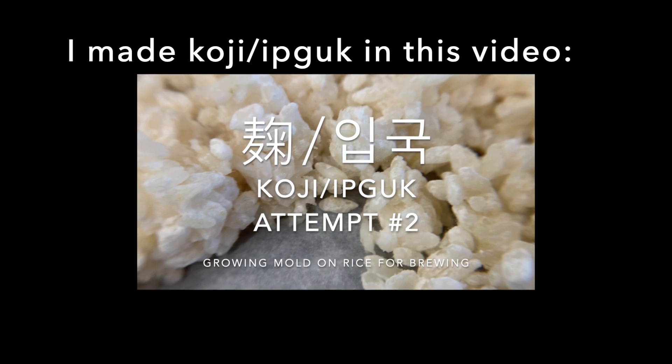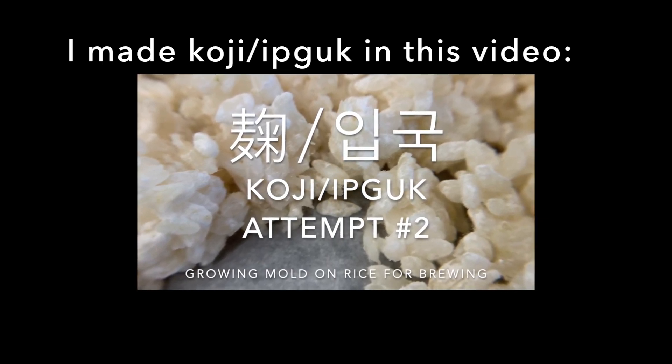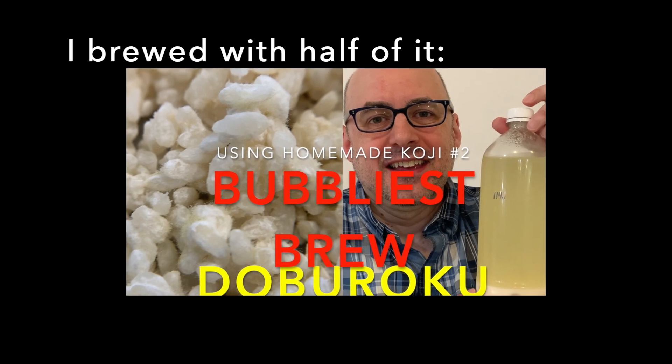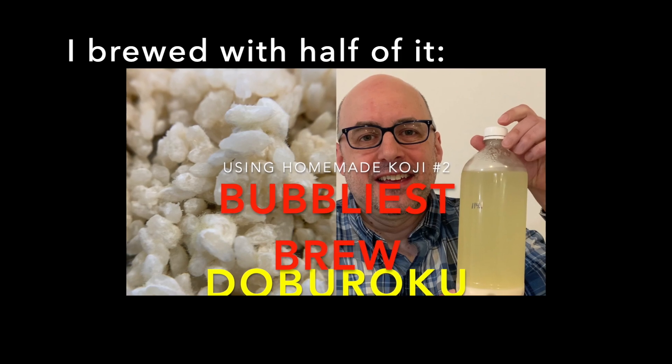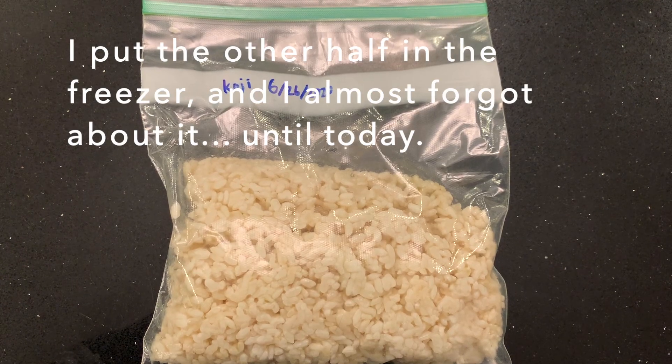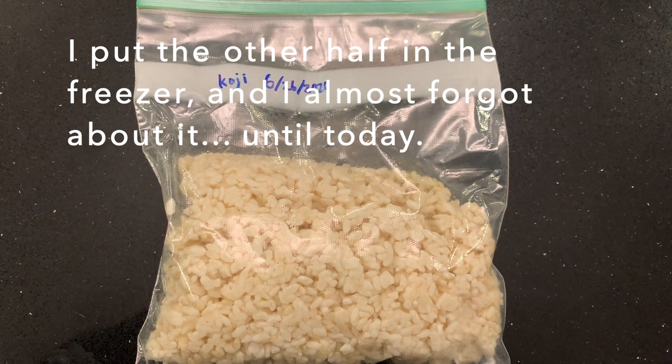So I made koji, also called ipkuk, in a previous video. I brewed with half of it — I made doburoku — and I put the other half in the freezer, and I almost forgot about it until today.